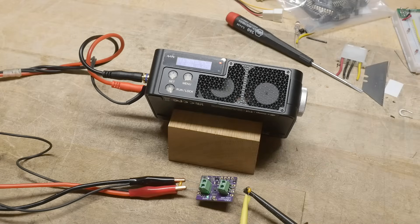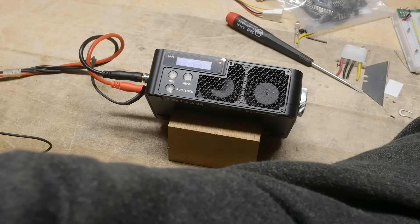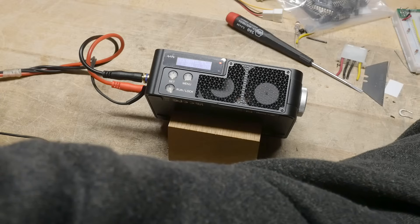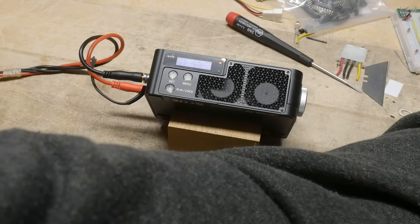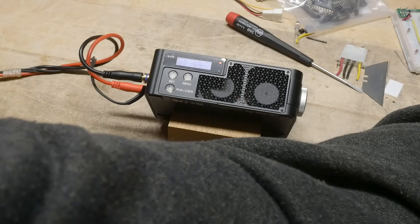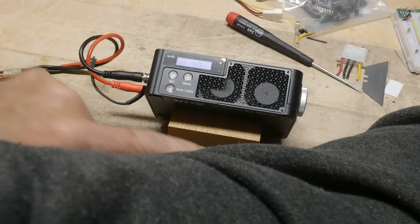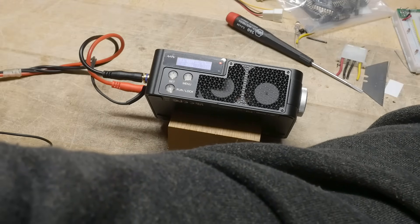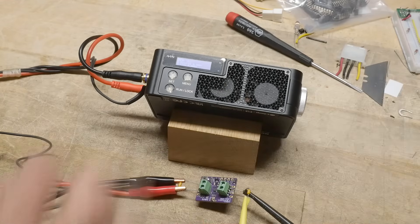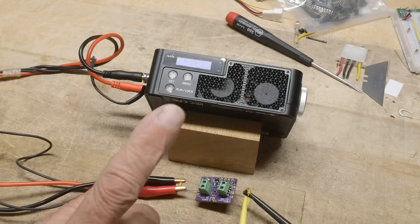Now I'm going to change the voltage while it's running. I'm right at 12 volts — going up to 12.1, 12.2, 12.3... 12.6, 12.7, 12.8, 12.9, 13.0, 13.1, 13.2, 13.3, 13.4, 13.5 — and it just shut down. So 13.55 volts is where it cut out. It isn't exactly 12 volts, a little bit higher than that, but certainly 13.55 volts would protect anything if something was going crazy.